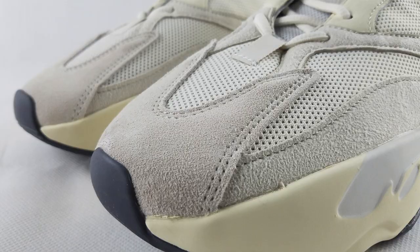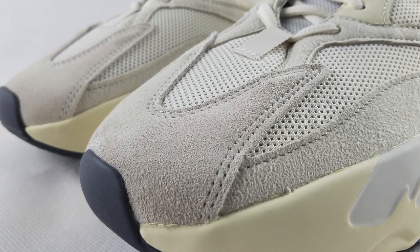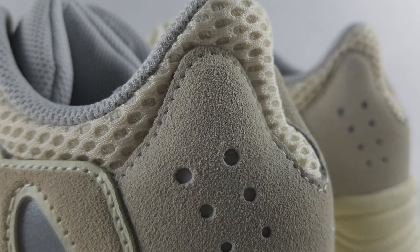There are 5 pieces of suede: toe box, forefoot, medial and lateral side, and then on the heel counter. The color on this one is a very light gray, a little darker than the padded mesh.